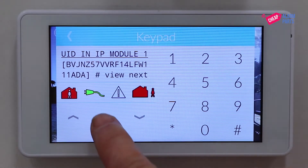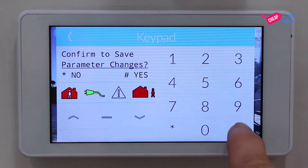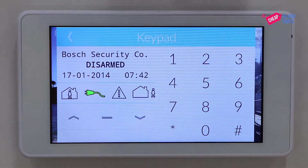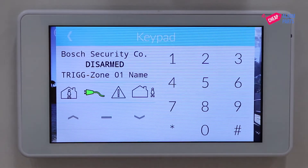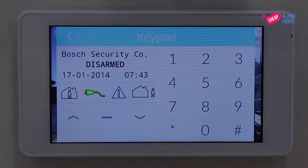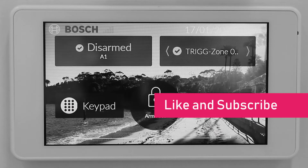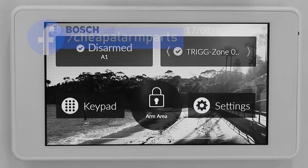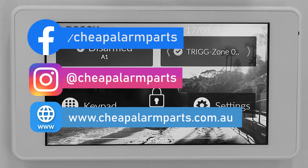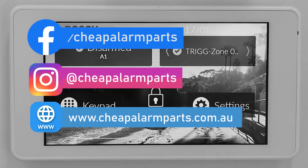Let's jump out of program mode again. Press hash to save and that's it — your panel is now online. You can download the RSC Plus app onto your smartphone and start using all of those smartphone features. If you enjoyed this video leave your comments below, please like and subscribe to our channel. You can also catch us on Facebook and Instagram, and don't forget to visit our site at www.cheapalarmparts.com.au.